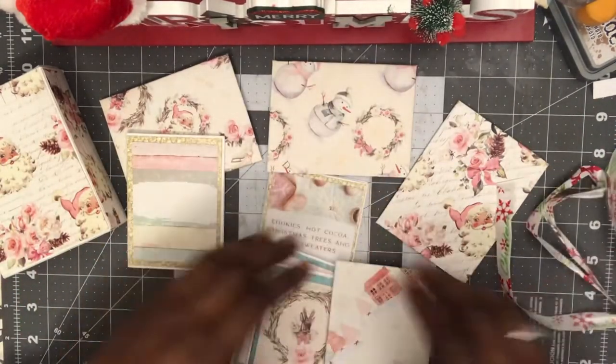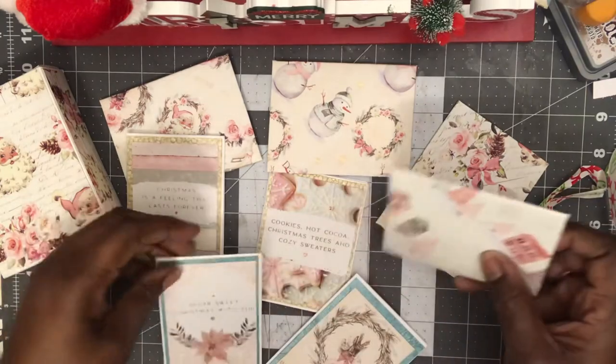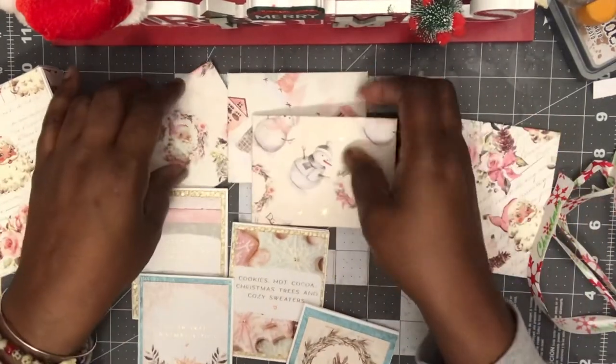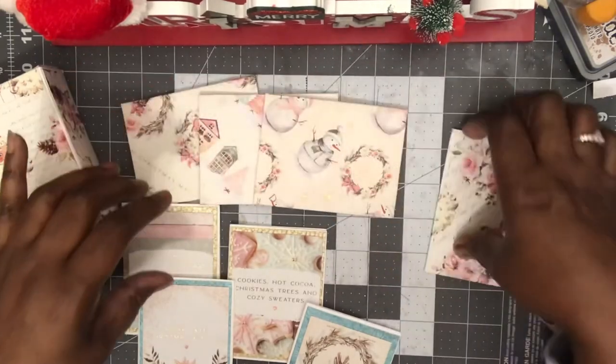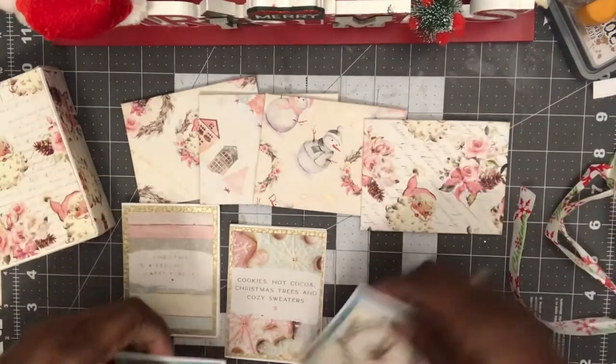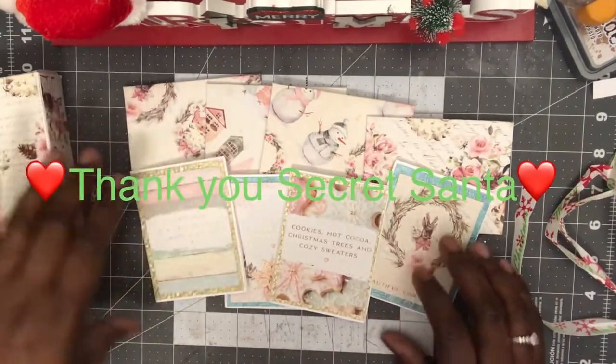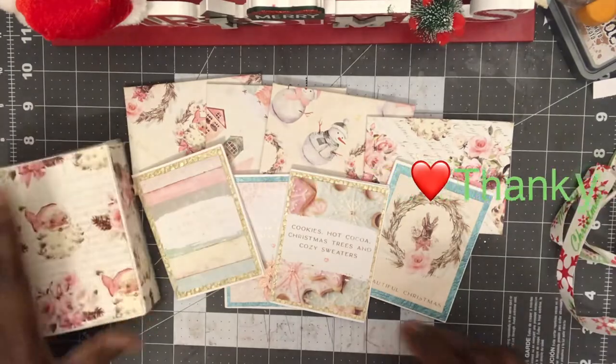Okay, let me get this together here — this is just gorgeous, I kid you not. Look how pretty this is. Wow, so pretty. Thank you, Secret Santa — you have stumped me again. This is so pretty. I'll put this box in here.